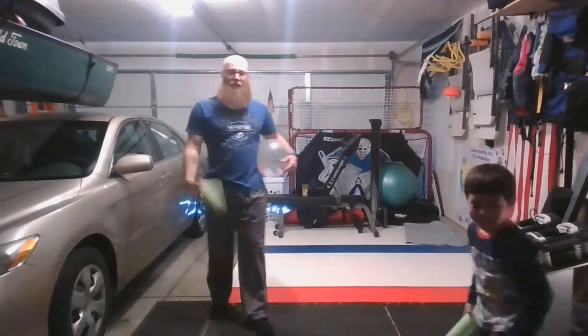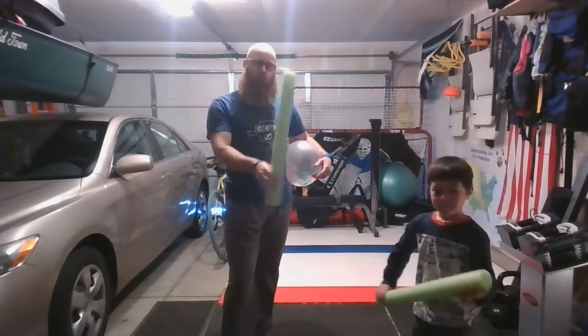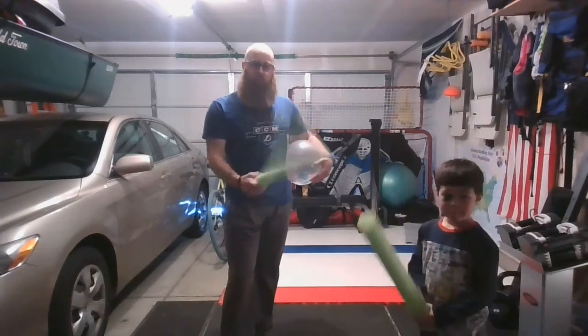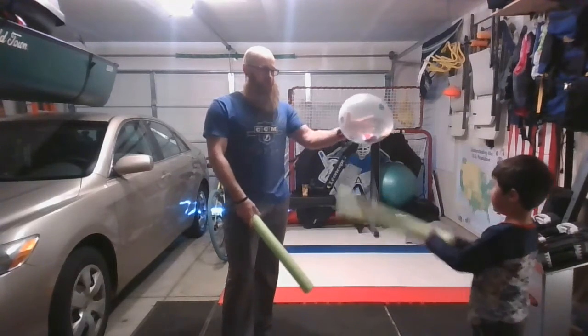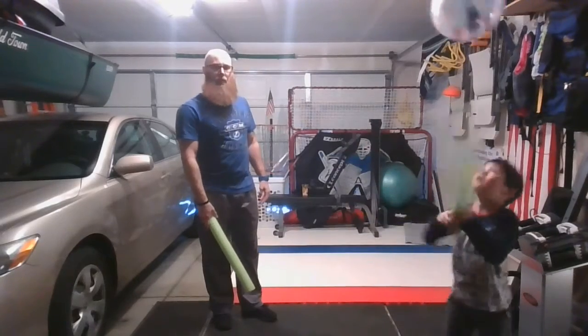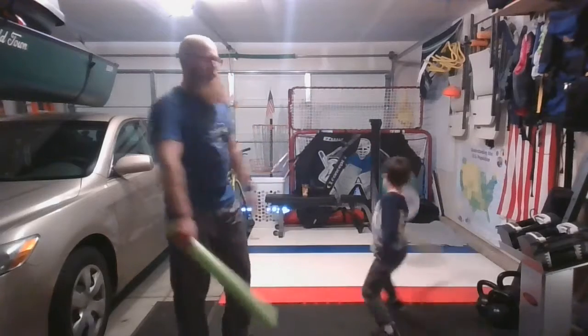And there you have it — that's called balloon ball. Just one pool noodle cut in half, one balloon, two people. You can also do a self-challenge, kind of like the first video on balloon challenges where you use your hand — you can just try to use the pool noodle and try to keep the pool noodle striking the balloon.